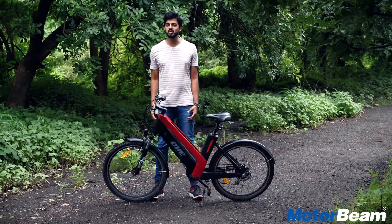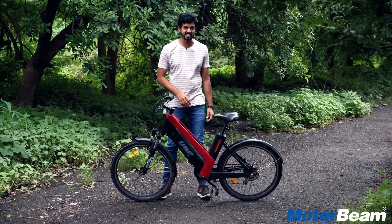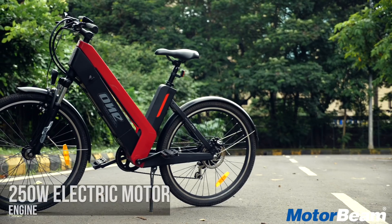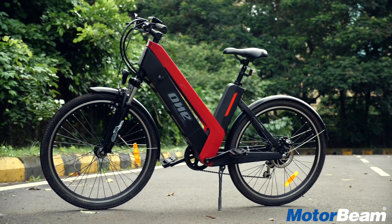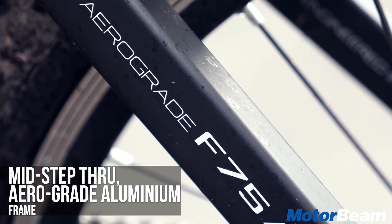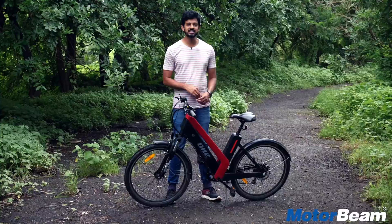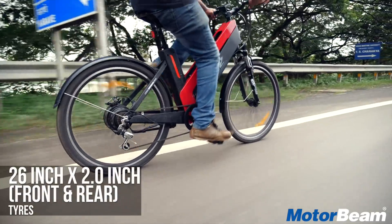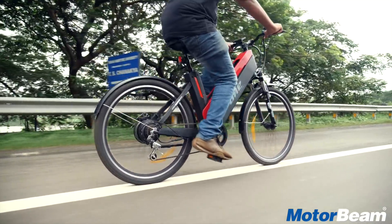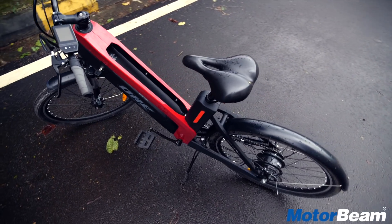This cycle has an electric motor of 250 watts. It gets a lithium-ion battery which is 500 watts. This looks like a conventional cycle but is made of very high-grade material because this is aero-grade aluminium. The design might not impress you because it looks like a conventional cycle, and the tyres are also small, but build quality is very good and fit-finish levels have nothing to complain about.